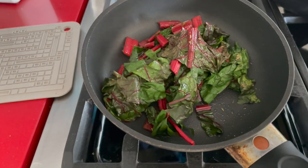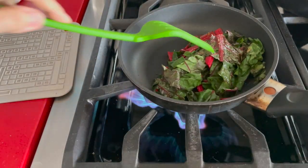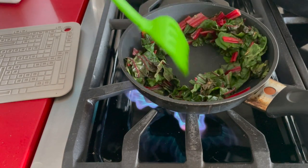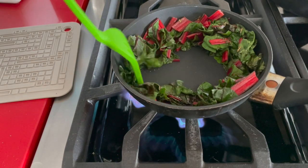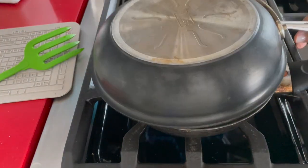Now we have our Swiss chard that is a little bit toasty on the bottom but still a little undercooked, because we want to make a beautiful center with our eggs — be it one, two, or three eggs.